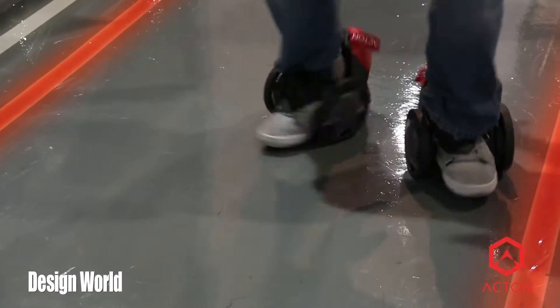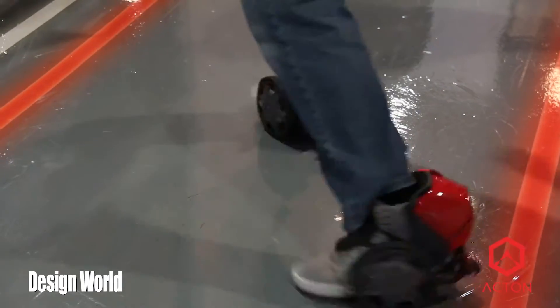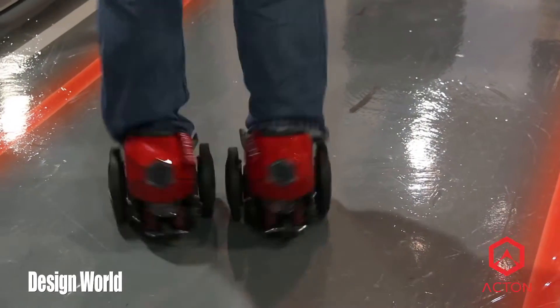The skates kind of communicate with each other wirelessly. That's true — we do not have a remote. The skates are controlled entirely by your feet, and they talk to each other to make sure they're all going the same speed and not in different directions.